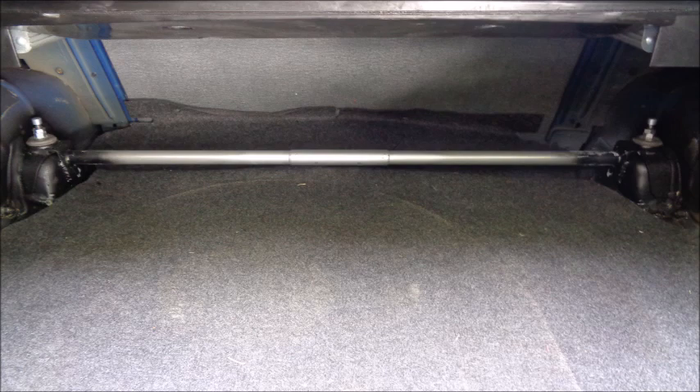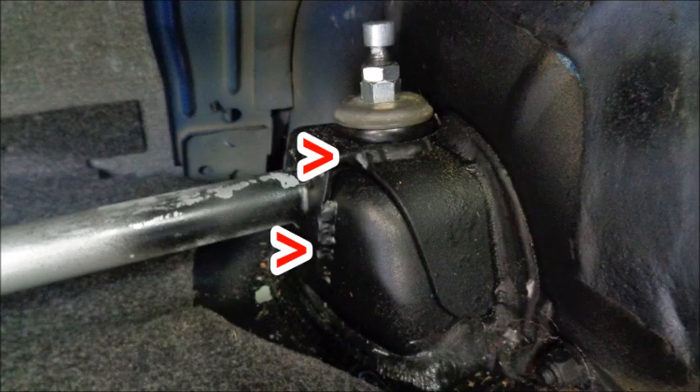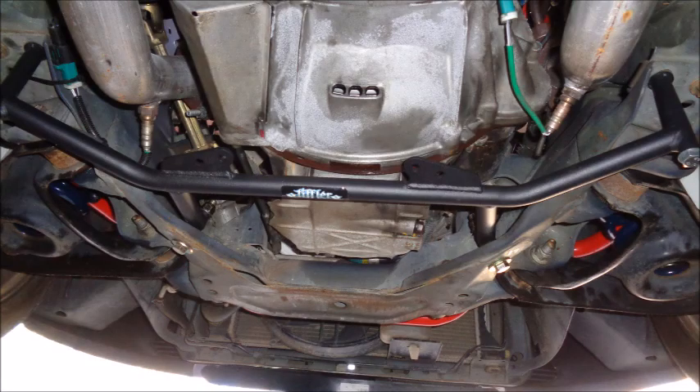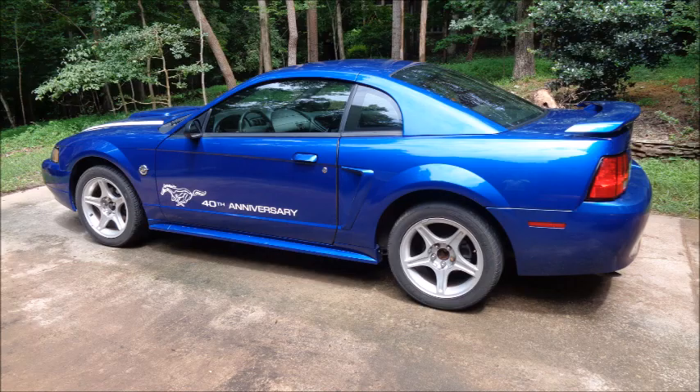I went with Steeda's rear shock tower brace because it's also made from very light chromoly steel. It does need to be welded in. Keeping the strut and shock towers from flexing in and out will allow the suspension to do its job with confidence. I wanted a four-point lower chassis brace up front because these cars have a tendency to flex behind the K-member. This one is from Stifler's — it's very strong, extremely light, and comes with a durable black powder coat. So I've got my strut towers tied together, my shock towers tied together, and my K-member tied to the frame.